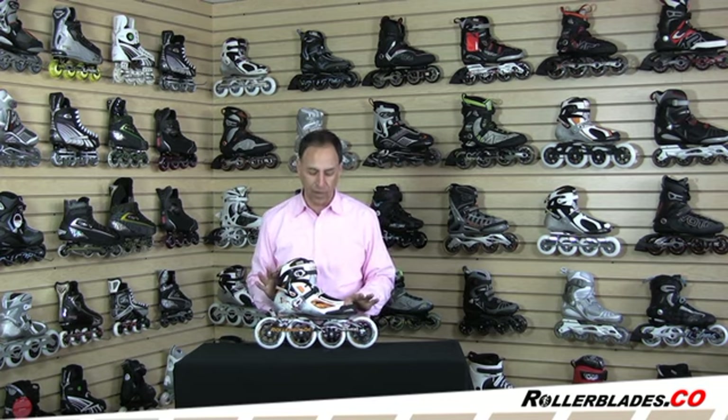Hi, I'm Steve and in front of me I've got the Rollerblade Tempest 110. This is the top of the line of the Rollerblade series and the top of the line of the Tempest series, the new series from Rollerblade for this year. The Tempest 110 is the Ferrari of inline skates. It's got everything that you would expect in a high performance skate.